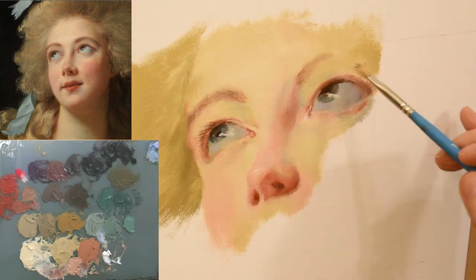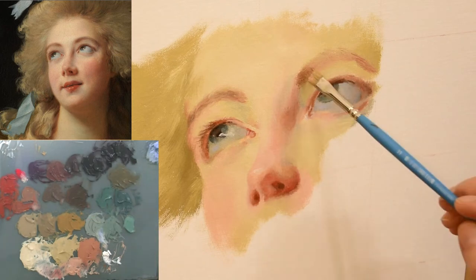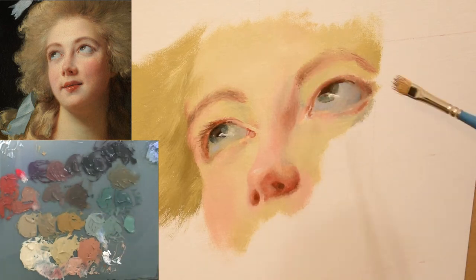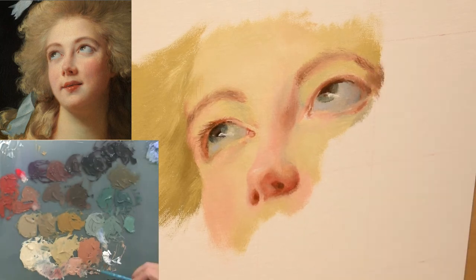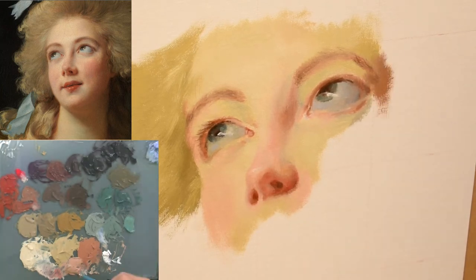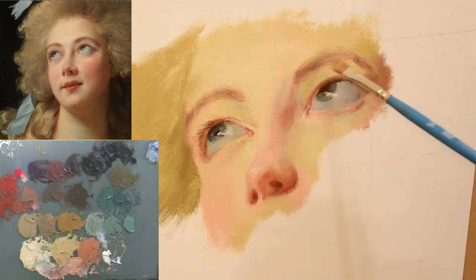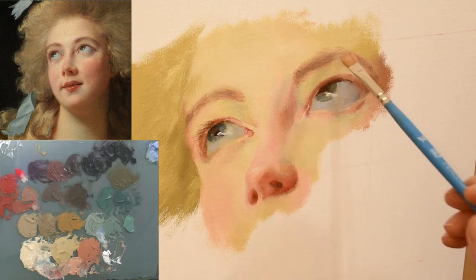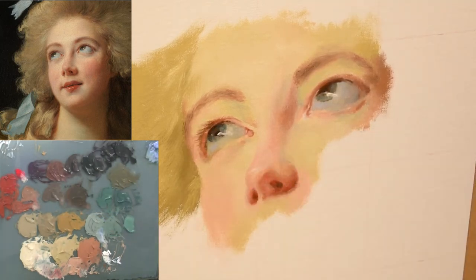Here's a tip for painting any portrait: the eyebrows really need to be correct. The eyebrows are so important — if you have them off even slightly then the likeness in your portrait is not going to be as close as it could be. So pay a lot of attention and take your time getting those eyebrows just right.